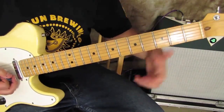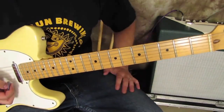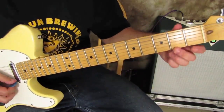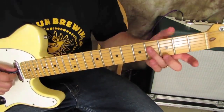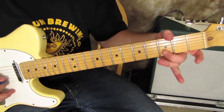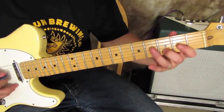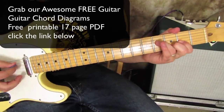So the first alternate voicing — this one would be called an inversion. This note right here is called F sharp. I'm going to play this F sharp in the bass right here. My middle finger is going to go on the third fret of the B, index on the second fret of the G. So there is another way to play the D chord.